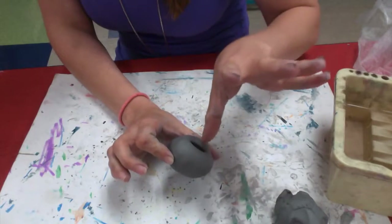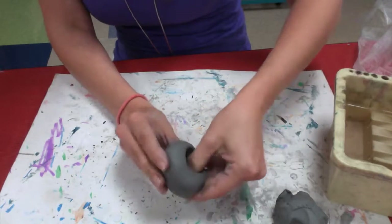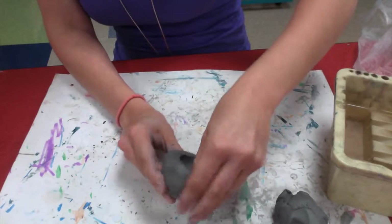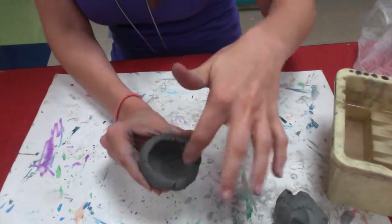Put your thumb back in the hole and use your other four fingers to pinch the clay. You're going to pinch, twist, pinch, twist and keep going around until the edges are about the thickness of your finger and this hole has opened up inside.